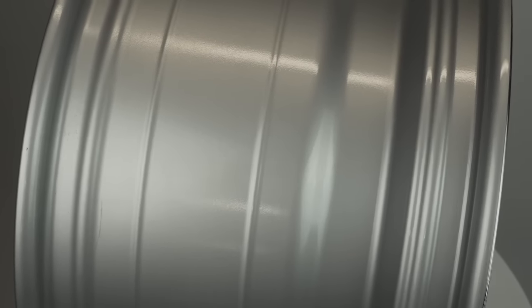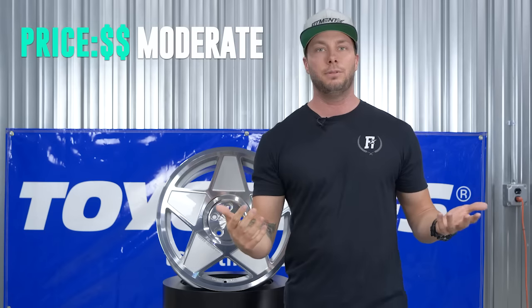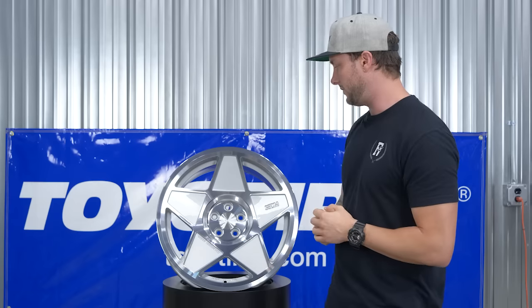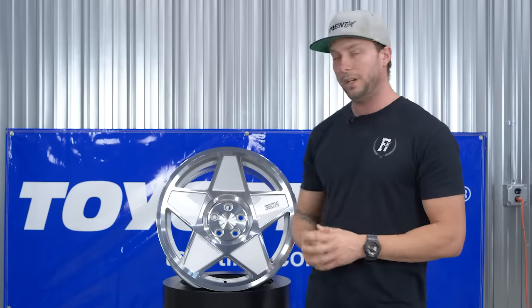The price point on 3SDM is moderate — you can cruise out to the site and scoop these up for a very reasonable price. You're probably looking at somewhere around a grand, maybe a little over a grand for a set, with the smaller 16-inch sizes being a little less. It's a very nice, well-built wheel for the price and I would definitely recommend it if you're a euro guy.